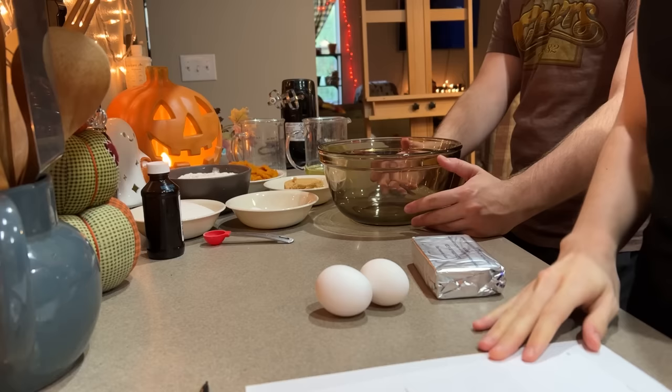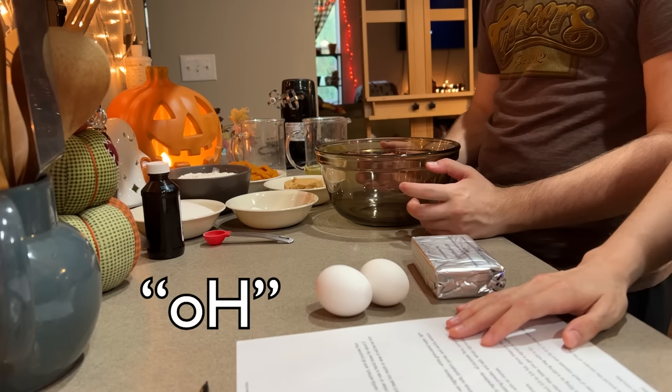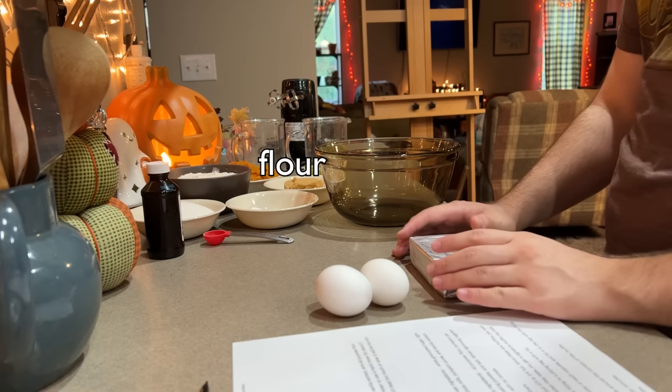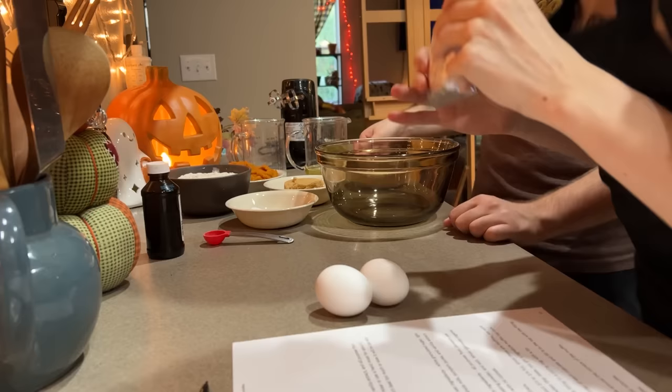Alright, so first we have to put the ingredients together. Let's preheat the oven real quick. We beat together cream cheese, white sugar, vanilla extract, and the flour. You want to do the cream cheese? Yeah, I don't mind.